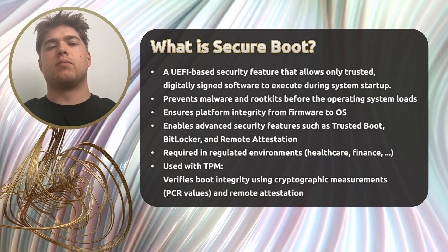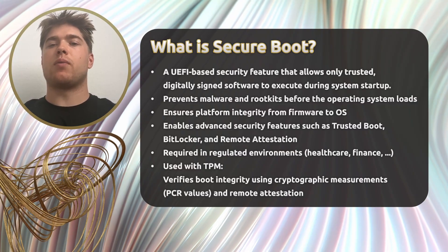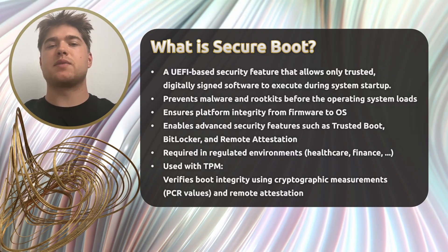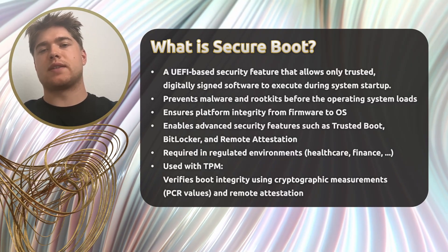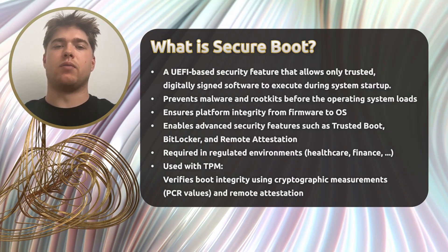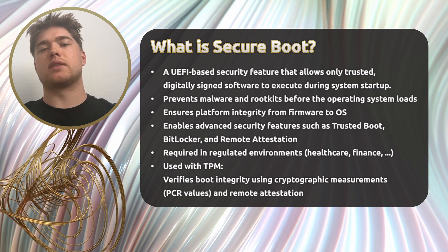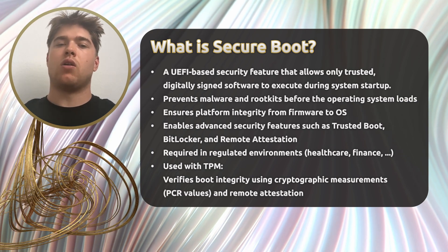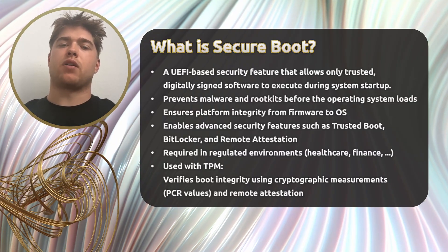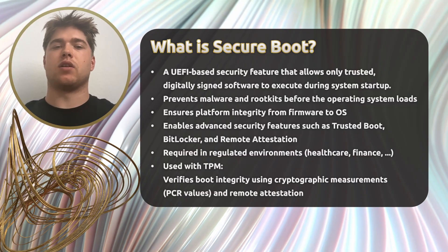So why is Secure Boot important? First, it prevents malware from taking hold before the operating system has a chance to defend itself. Second, it ensures that the system's integrity is maintained, which is especially critical in embedded, industrial, and infrastructure environments. Third, Secure Boot is a prerequisite for advanced security tools like Trusted Boot, BitLocker, or remote attestation. And finally, it's often required by compliance standards in sectors like healthcare, finance, and industrial automation.